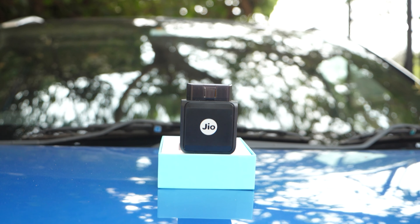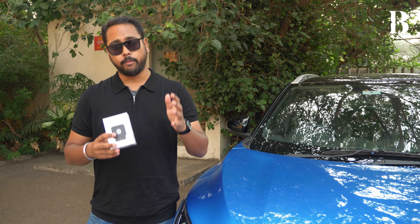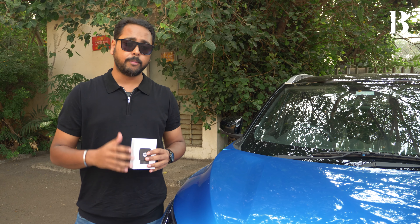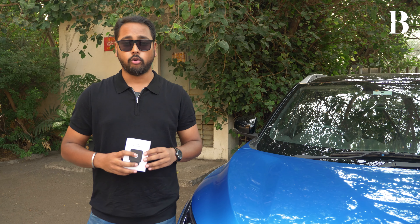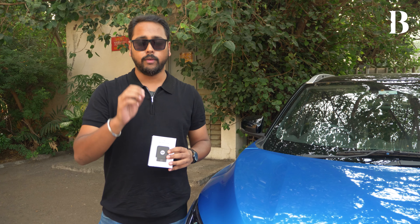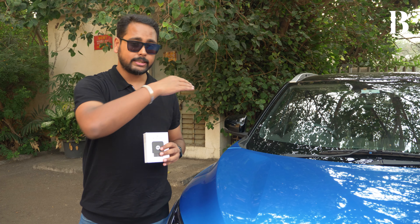The second drawback was in the form factor of the device itself. While in the Nissan Magnite, where the OBD port was below the glove box, we did not have any trouble placing it and keeping it there. However, there are a couple of cars which have a cramped area around their OBD ports, and if your car is one of those, you might have trouble installing the device as-is. For that, you will need to invest in an additional wired connector so that you can manage having the device somewhere inside the dashboard.